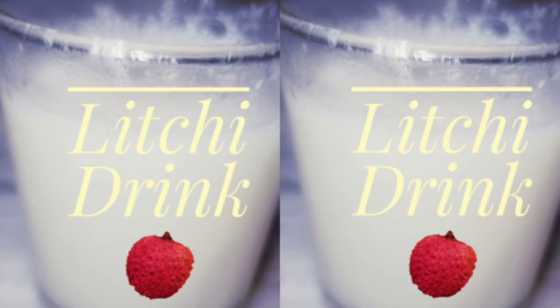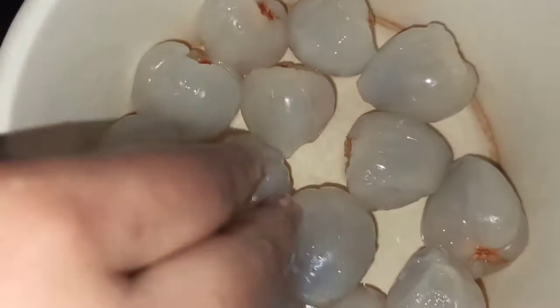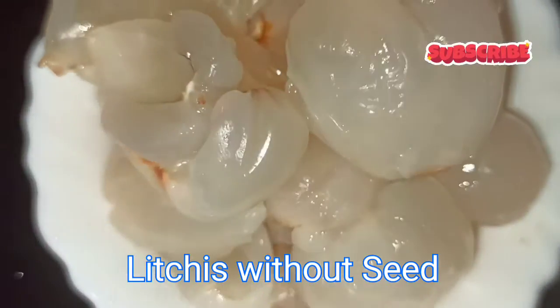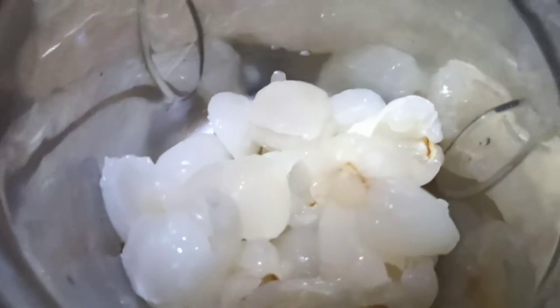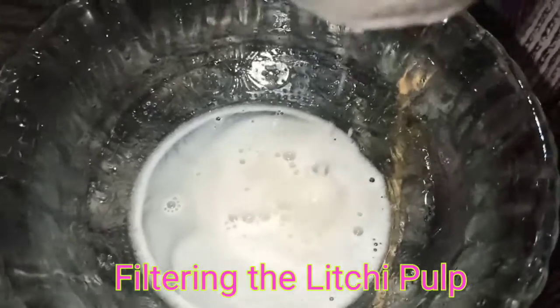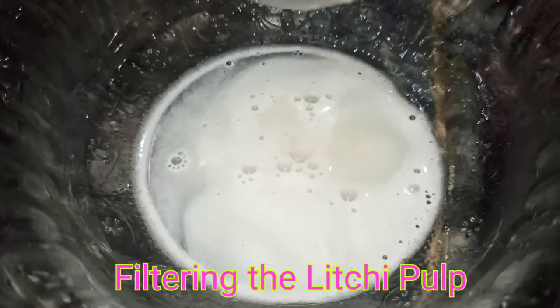Now we will start with the second preparation, that is lychee drink preparation. Taking the seedless lychee and adding 1 tablespoon of lemon juice, now we are mixing these all. Then taking the lychee pulp and we are filtering it.